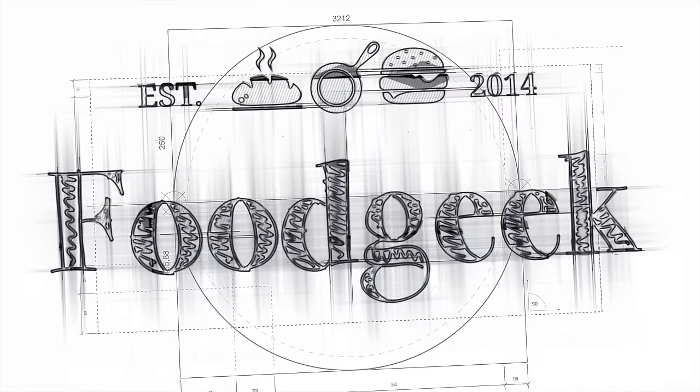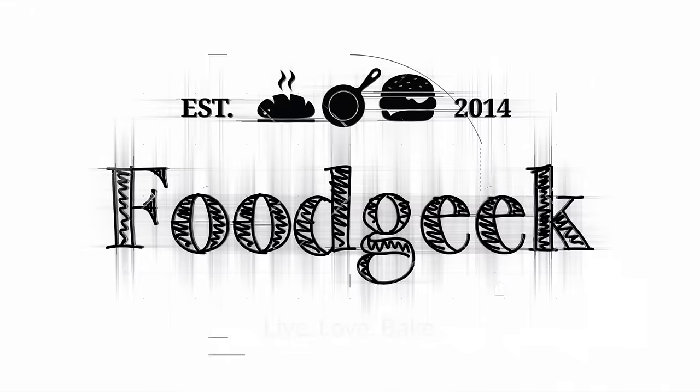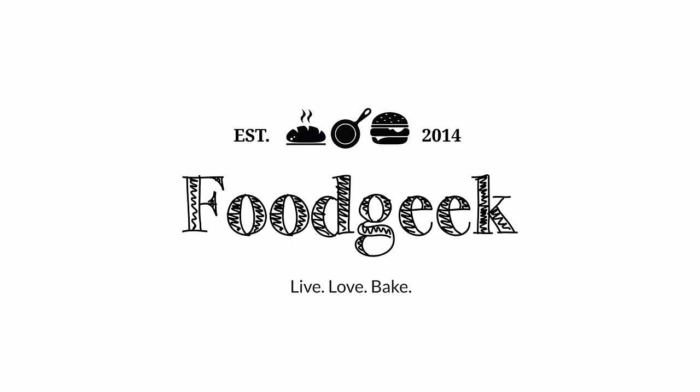Experiment time! Today we're going to find the best way to create oven spring in your Dutch oven. This will be interesting. Hi, I'm Sune and I'm a food geek. Today I'm going to experiment with oven spring when baking in a Dutch oven or covered in some other way.